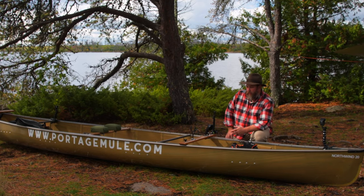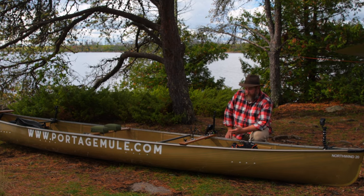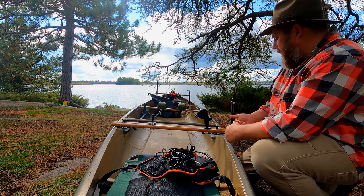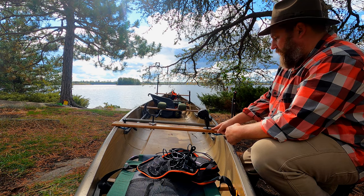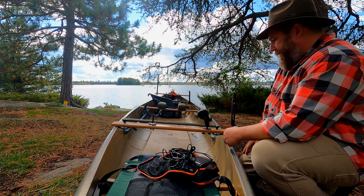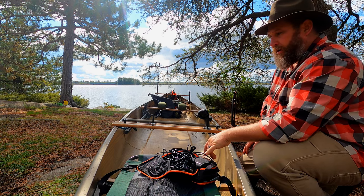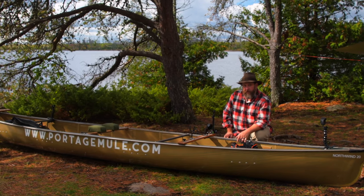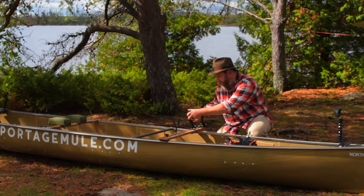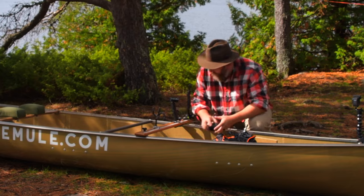Today I wanted to show you what we do to accessorize our canoe. I built an African teak thwart so we could mount some of the gear we use. I also put on a tape measure so that as we catch fish we can measure and make sure we're compliant with the rules and regulations. We're using the Garmin Striker 4 and powering it with the Nakwa self-contained battery — we get about 30 hours of run time off one charge. I wanted to show you how we set up this new thwart system.